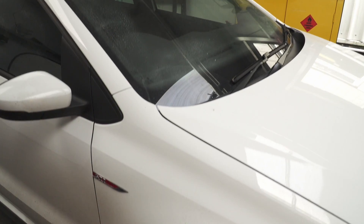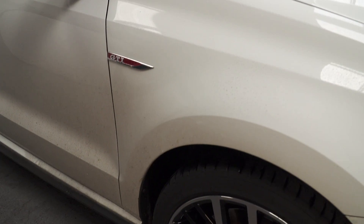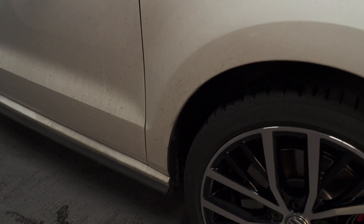Frequently washing your car removes dirt, which over time will damage and age the paintwork. None of us want to spend a lot of time cleaning our car, but we still want them to look their best.